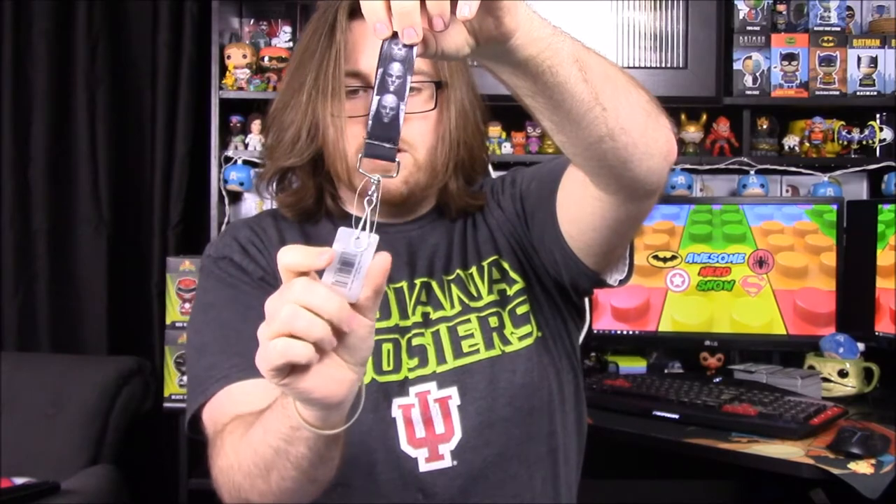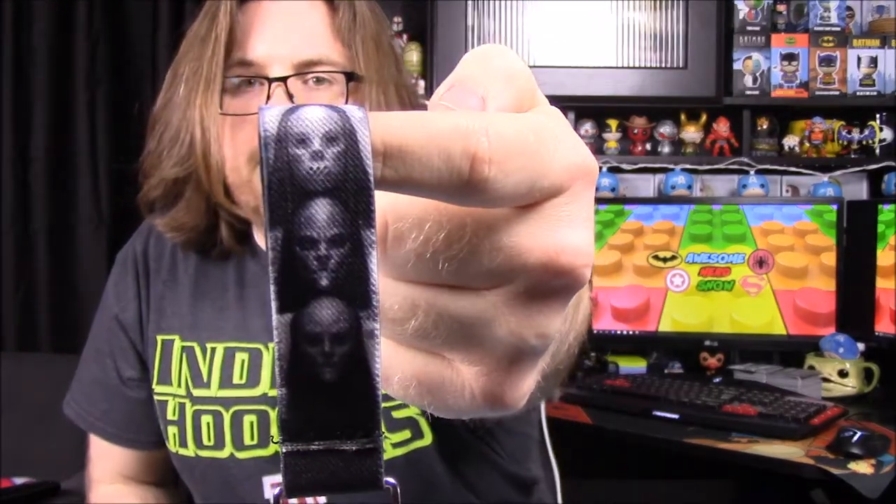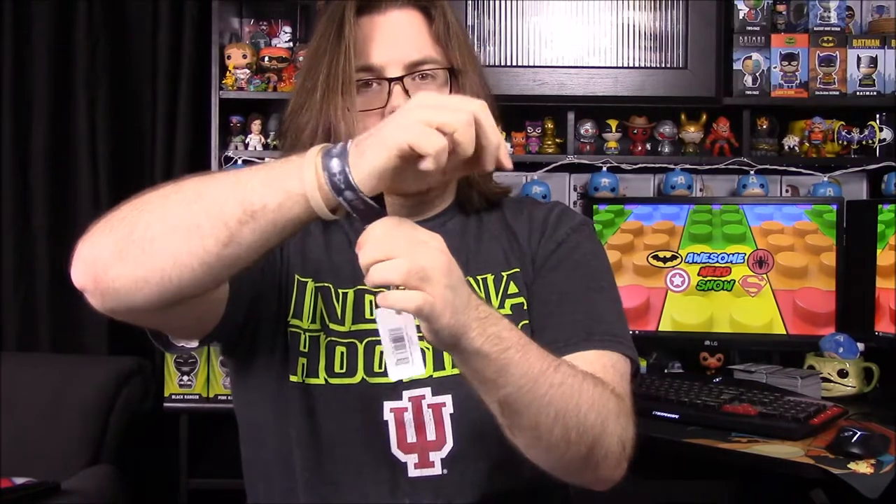Next up we have a Harry Potter item from Buckle Down — it's an officially licensed product. I assumed it was a key ring, but it's actually a little wristband with the Death Eaters mask on both sides. That's kind of cool, though I won't personally use it.